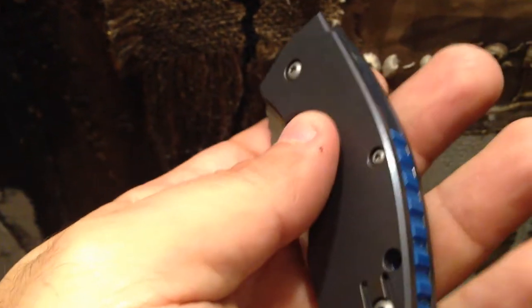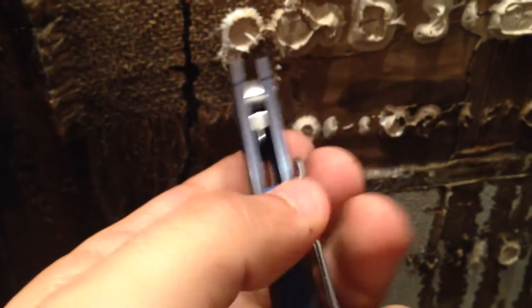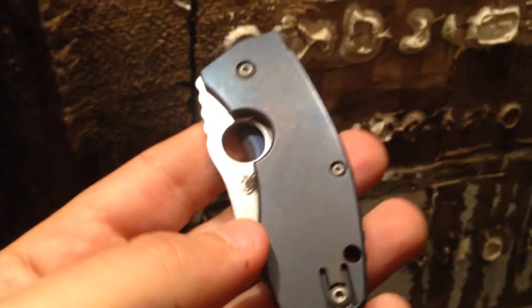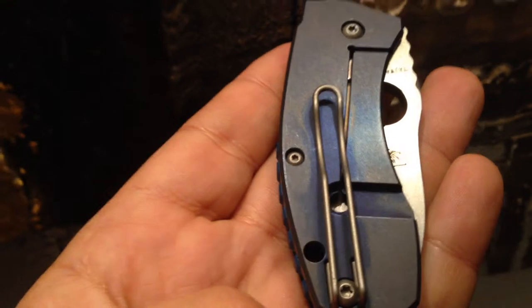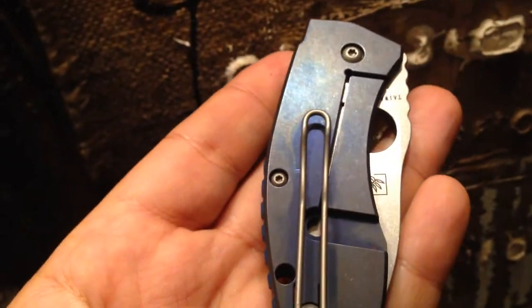This is a very well-known knife. It has full titanium scales with a great blue G10 backspacer. You don't see the backspacer a lot in photos — usually it's advertised from the side — but some people miss the fact that it has a sliver of blue G10 backspacer. If you've seen any of my videos, you know how much I love blue G10. Every feature of this knife I love, and to me it is one of the best EDC knives around.